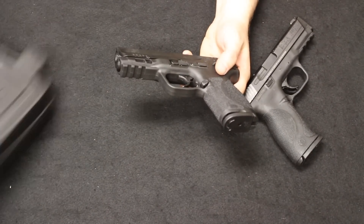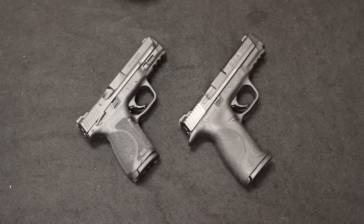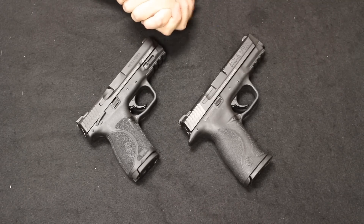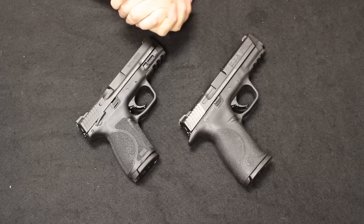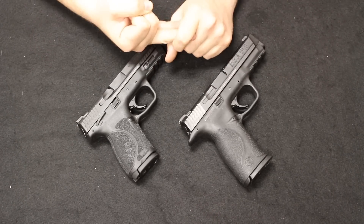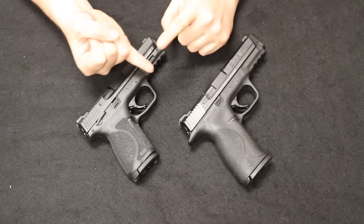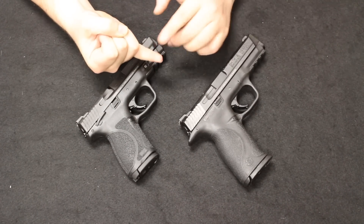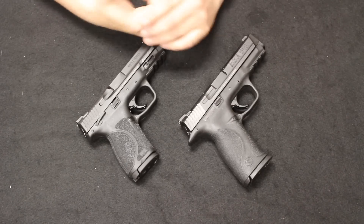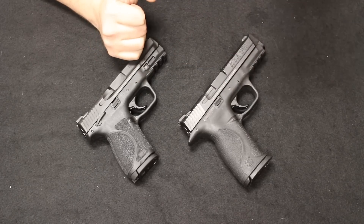I've actually found that the SR22 — and I have owned a couple over the years — has not been very picky with ammunition. They've shot anything from Winchester white box to CCI mini mags, stingers, and different things like that, and they've generally done pretty well. Now when it comes to .22s for training purposes, you do have to anticipate that there is going to be an occasional jam — it's just the way .22s are. I always recommend that they are good for training purposes, not necessarily for home defense or concealed carry because of the propensity for the occasional malfunction.